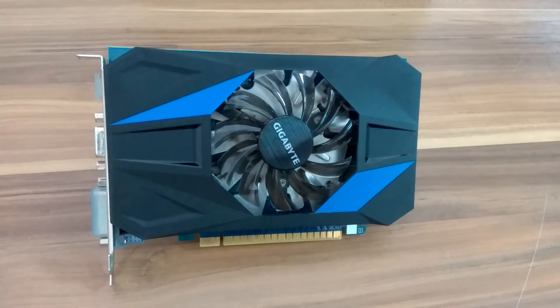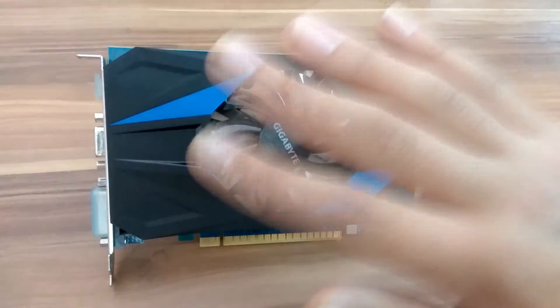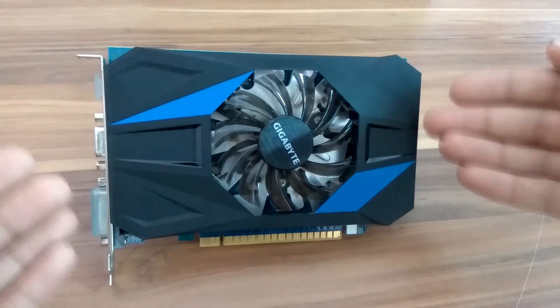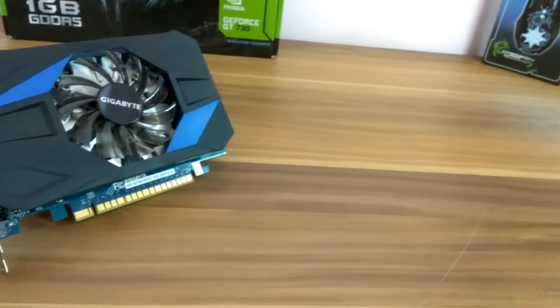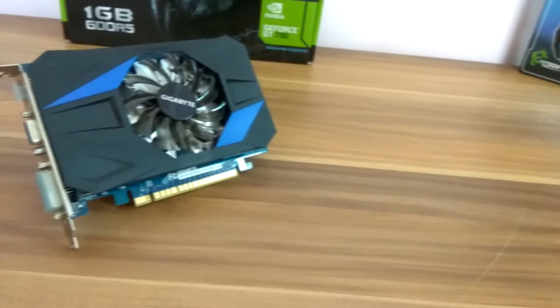If you have a PC with a window or a side glass panel, this one looks pretty good and it's gonna look dope on that side glass panel PC.